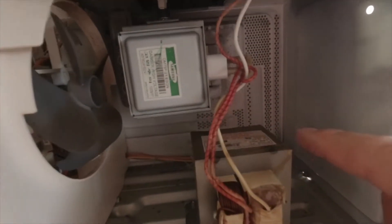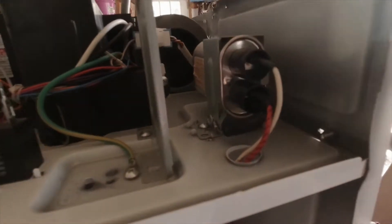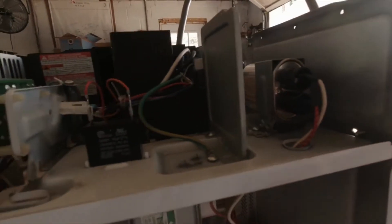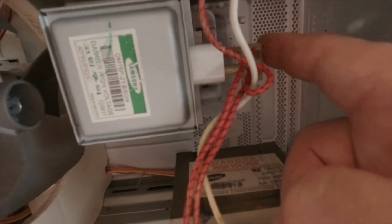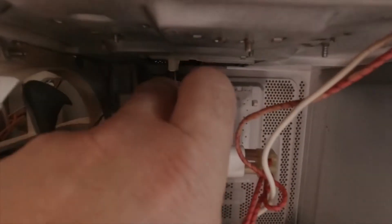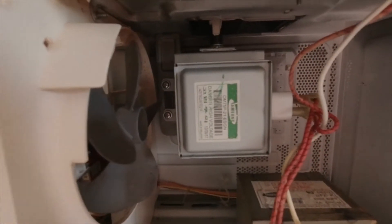Now that you've got the cabinet apart and exposed, we need to discharge the capacitor — this is high voltage stuff. I did that by using a pair of pliers without touching the metal part of the pliers, and just touched the inside of the capacitor to discharge it. You're going to unplug the capacitor from here, take off the thermostat plugs from that sensor — this gets removed and transferred to the new one because the new one doesn't come with it. Then unscrew it; there are some screws in the back.